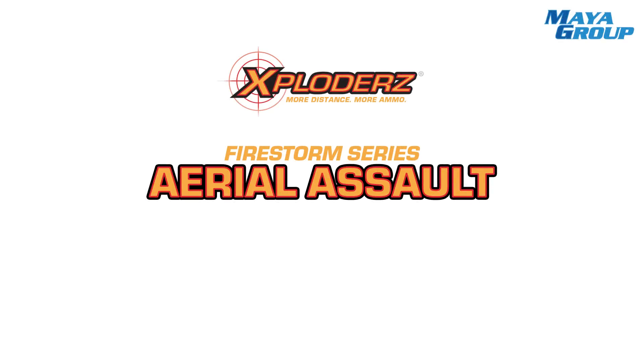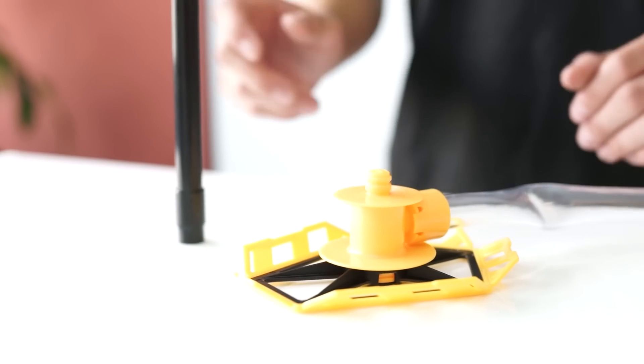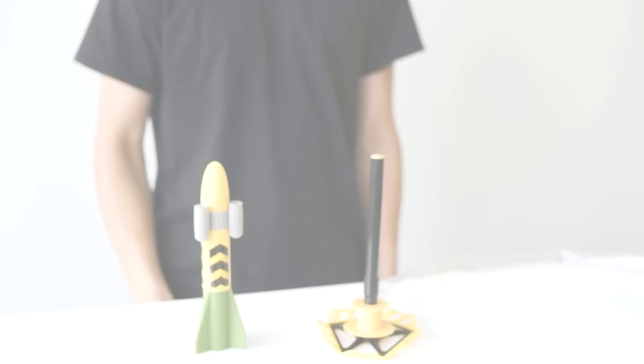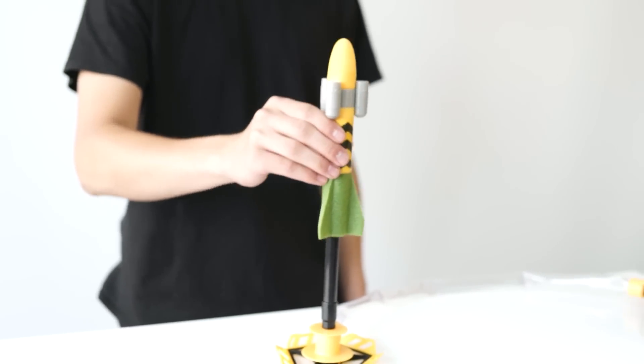The Exploders Firestorm Series Battle Instruction Aerial Assault. To begin, insert the launch tube onto the launcher. Then load the rocket onto the launch tube.